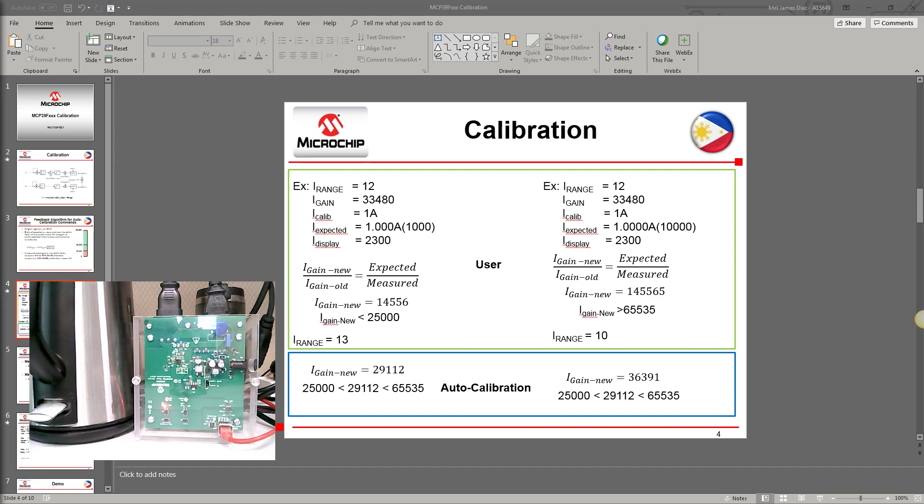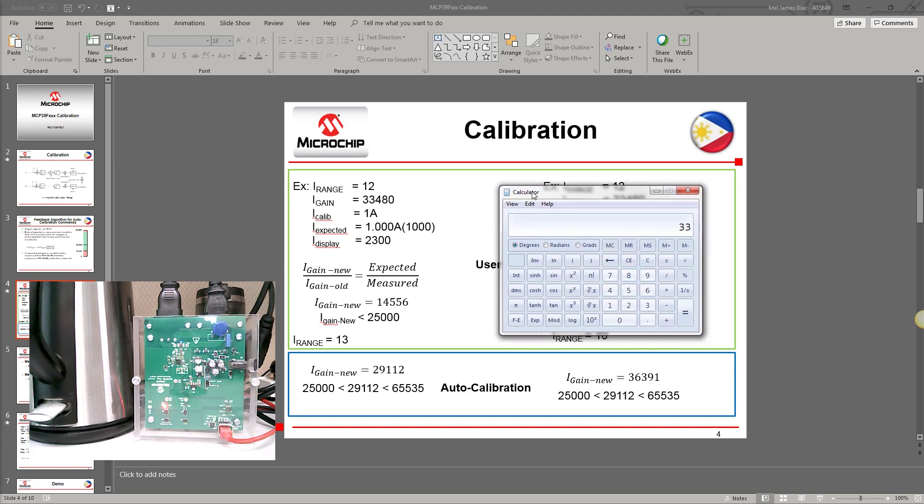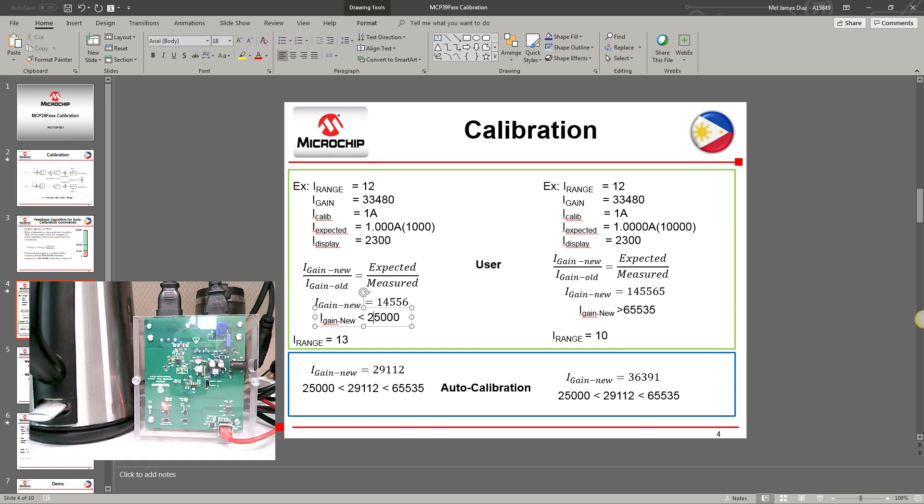Here is an example. The I_range is set to 12 and the gain is set to 33,480. The measured current is 2,300, which corresponds to 2.3 amperes. The expected, or target calibration current, is 1,000, which corresponds to 1.0 ampere. So the new gain equals 33,480 multiplied by 1,000 divided by 2,300, which equals approximately 14,556.